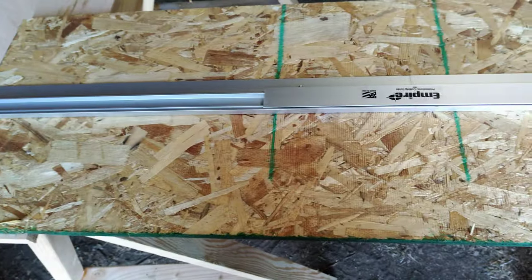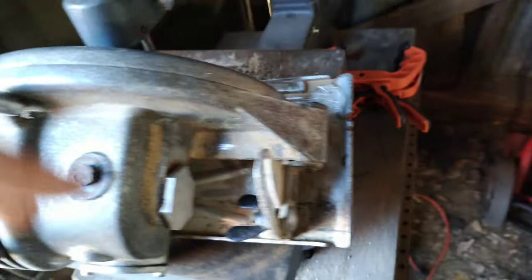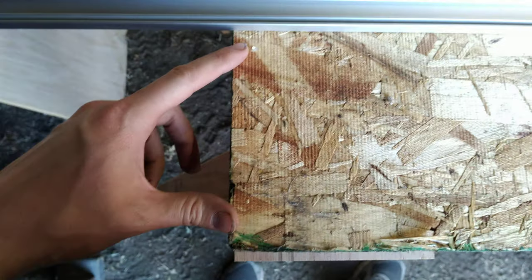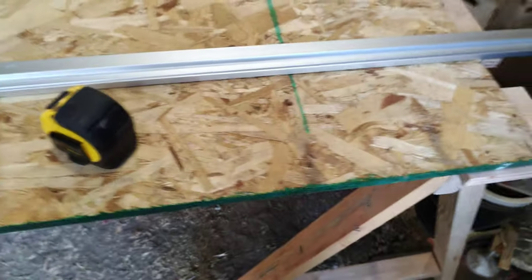We've got it assembled, so all we're going to do now is set it up. You can set it any distance from the factory edge that you want — the only consideration is it needs to be wider than your saw. My saw is five inches wide, so I'm going to set it up at six inches, set the track there, and make sure it's running in my groove so I can run my saw through without cutting my sawhorse.